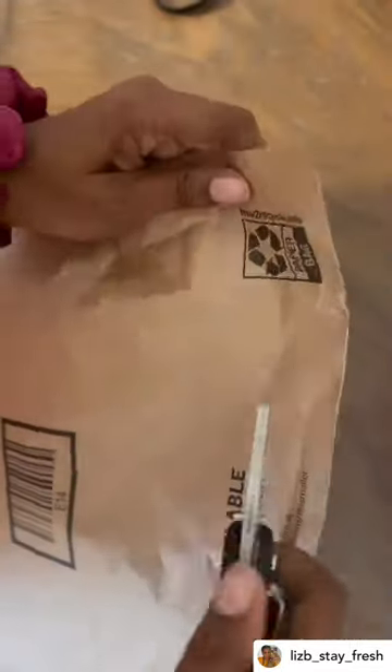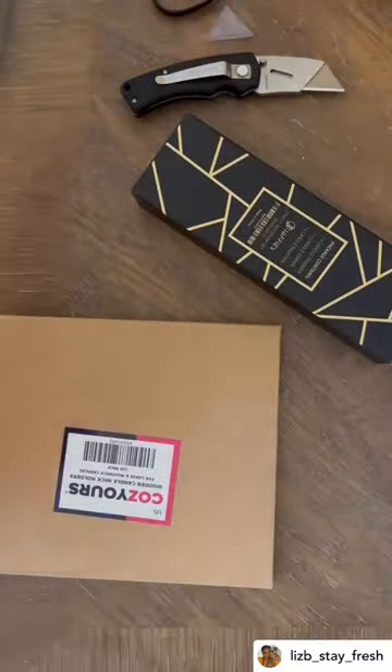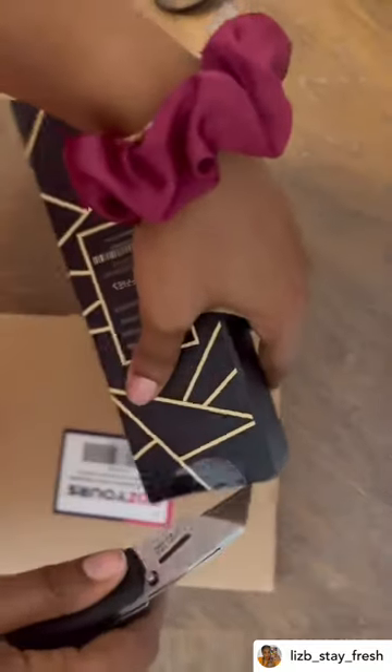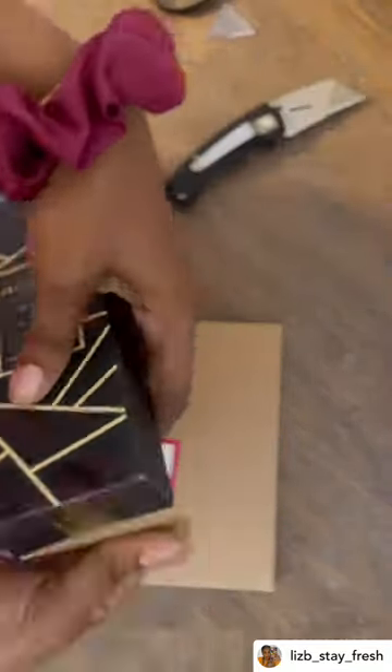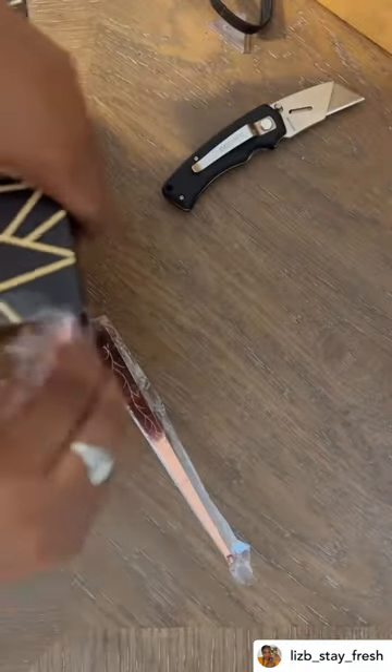I'm doing a package opening here from Amazon. All of these items are from Amazon, and all of the links will be in the description below.